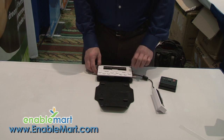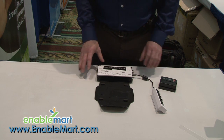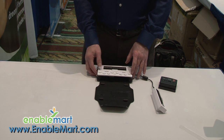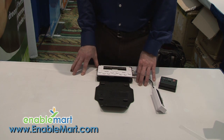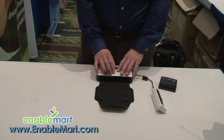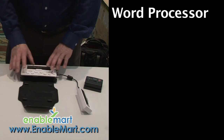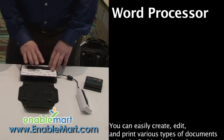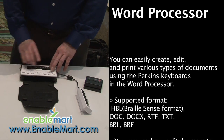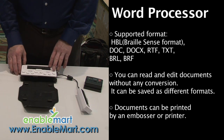It is definitely the smallest note-taking device on the market that has been updated to the latest and greatest software. The software makes it work and look like a Windows device. For example, if someone comes up to me and starts giving me notes, I can simply press the letter W and immediately I'm in my word processor and can start writing. As I'm writing, all the information shows up in braille and is also spoken to me by the synthetic voice inside the unit.